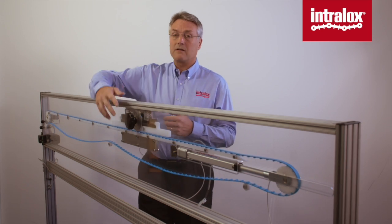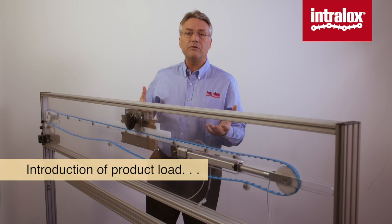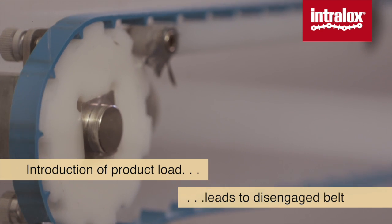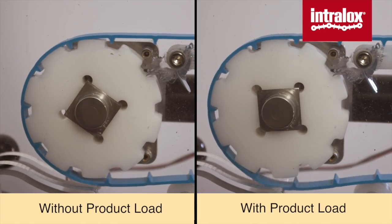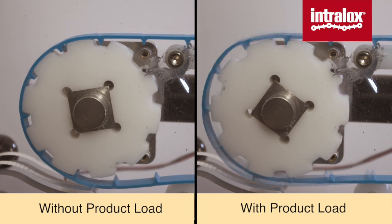Let's introduce a little product load — we're starting up the production line. Immediately as I do that, you see we have a problem at the drive. The belt disengages instantly as soon as enough product load is introduced. Running loose with no load, it runs pretty well. But this positive drive system, when I introduce product load, disengages almost immediately.